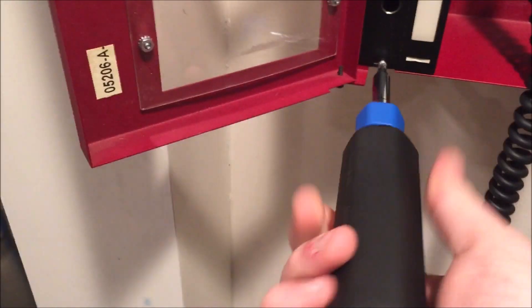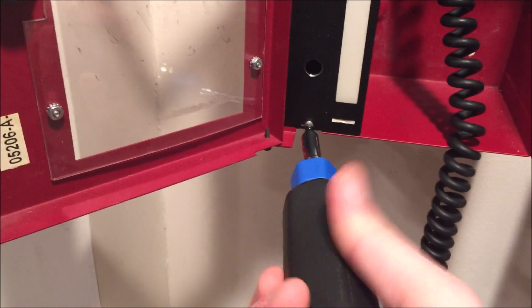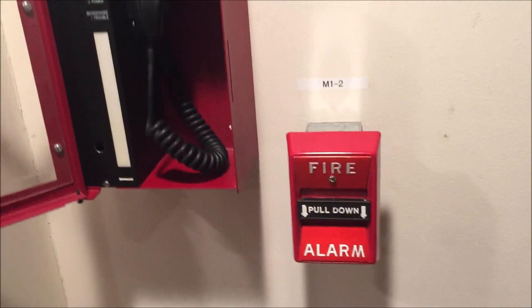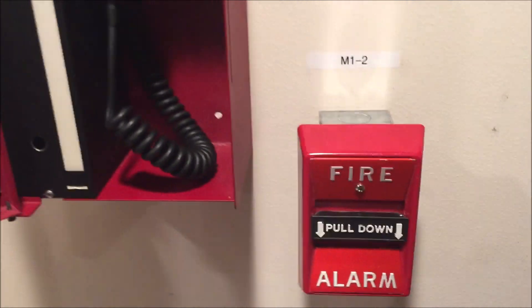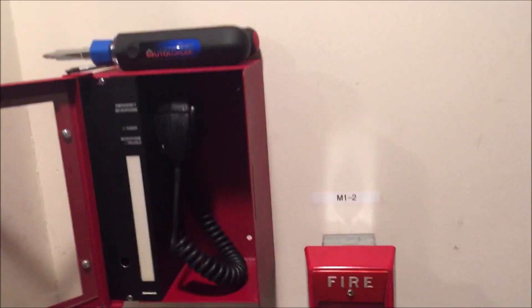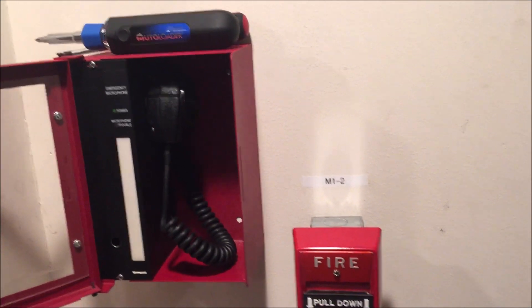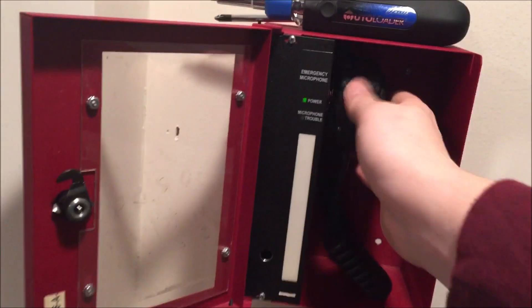Once I get this back on I will do a demo evacuation. I think I might even have the Wheelock evacuation script memorized. At some point I want to set up preprogrammed messages and tie it in through the amp, so that when a pull station is pulled it will activate the speaker strobe and play the message automatically. I just have to figure out how to do that — probably something with a thumb drive.